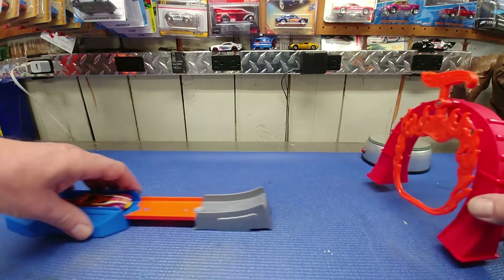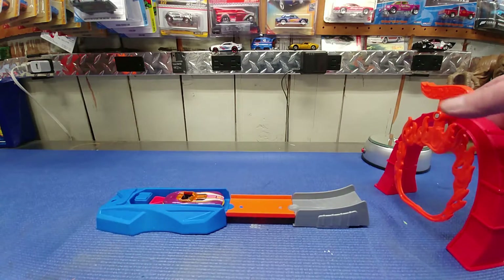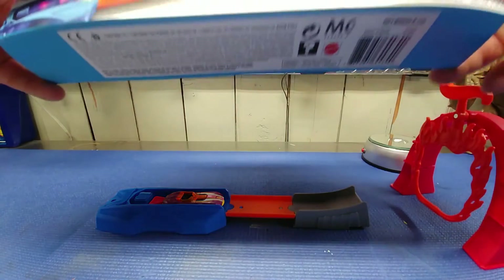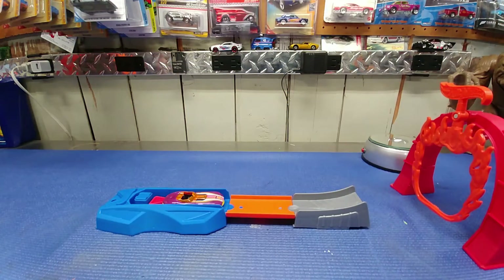For four dollars and 99 cents, this toy is a great deal — even just for the launcher alone, plus you get a car. Anything that says Hot Wheels you can adapt to different tracks. The regular retail price was about eight dollars, which is maybe a stretch, but at four ninety-nine it was an awesome deal. You can always use launchers and ramps. That's my look at the discounted Hot Wheels Action Series Flame Jumper.